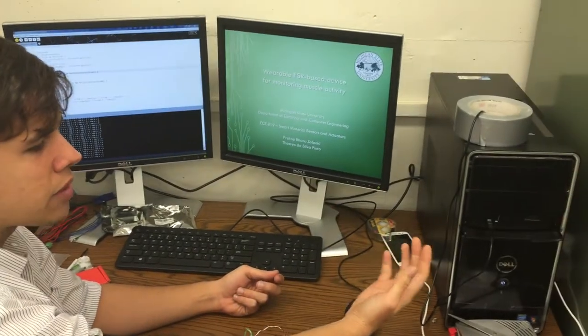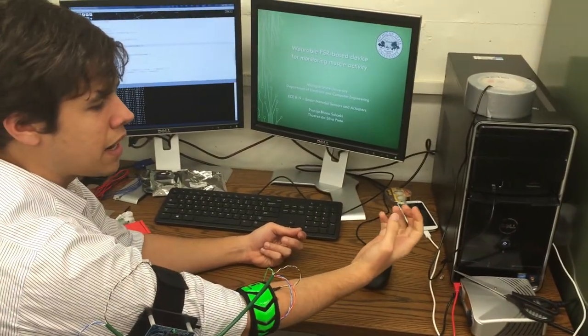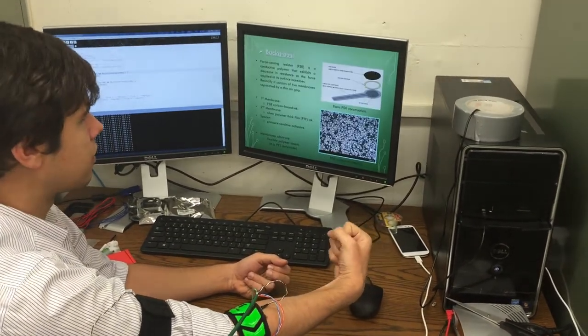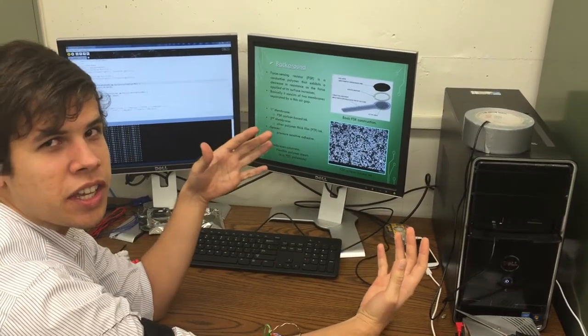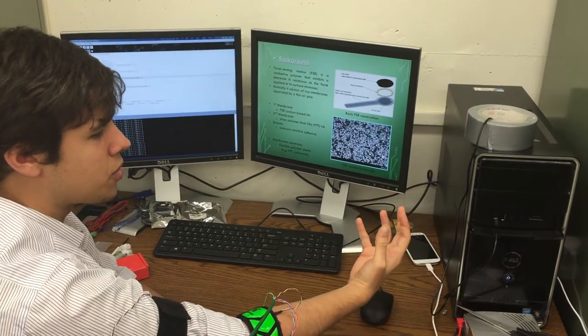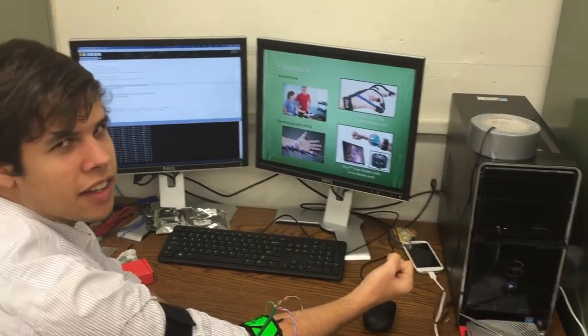If I do a grasp with my fingers and also bend up my wrist, I'm going to press the Enter key. You can see a change of these lights without touching the keyboard or the mouse. I just did grasp and bend up my wrist.